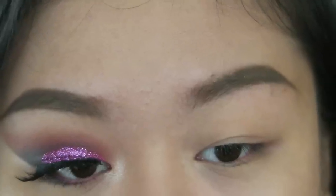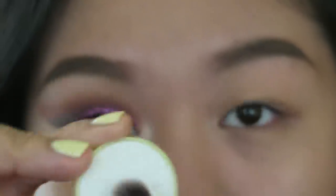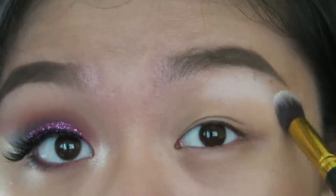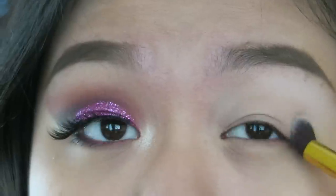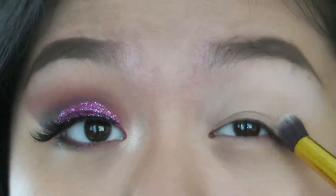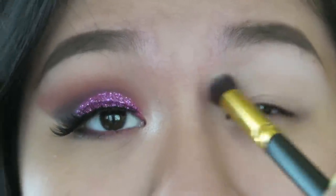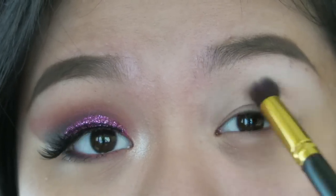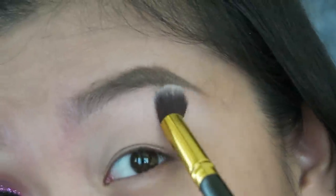I'm going to take Natural White by Ilianto and a blending brush to just set the primer. By setting your primer, it's going to help blend your eyeshadows. I did this mistake once — I directly put the transition color and it wasn't blending because I applied it right onto the primer. It was just sticky, and when you put the transition color it wasn't blending, so I had to do it all over again.